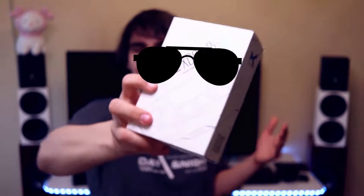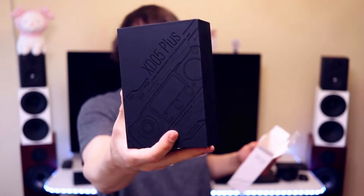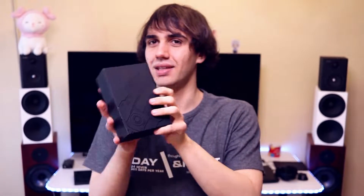The box is pretty shiny and cool-looking. The unboxing is actually interesting because there are two boxes — one inside of each other — so it is well protected during transportation. The XD05 Plus comes with a good selection of cables and is ready to use as soon as you take it out of the box.